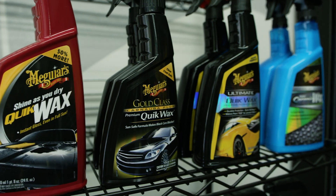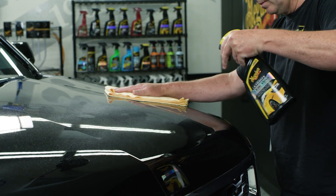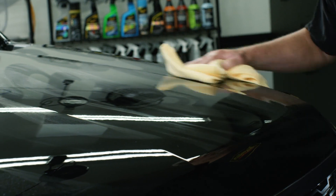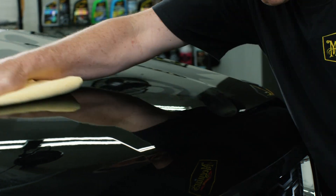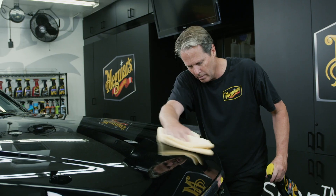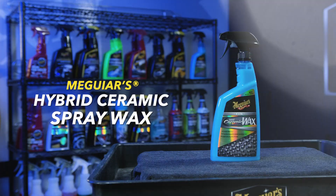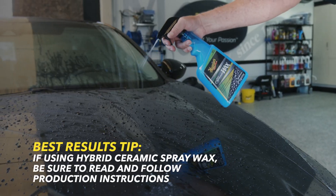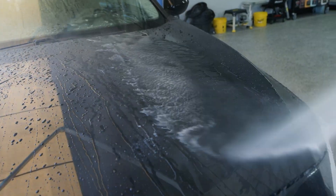Pick your favorite quick wax and make sure the paint is completely clean. Again, work on a cool surface and in the shade so you can get the best results. Spray a small area and gently spread the wax evenly with a fresh portion of your towel. Flip your towel to a clean part and gently buff the remaining product to reveal a high gloss shine. Be sure to monitor your microfiber towel and flip to a clean portion as needed. Keep in mind, if your quick wax choice is our Hybrid Ceramic Spray Wax, it is used in a slightly different fashion, so make sure to read and follow directions for best results with that unique product.